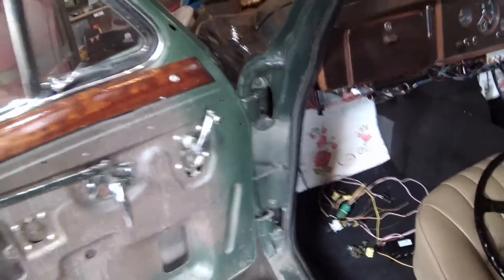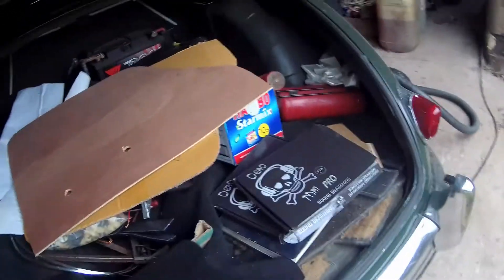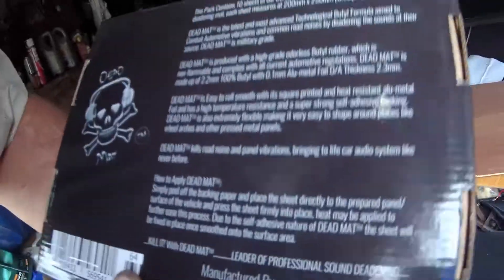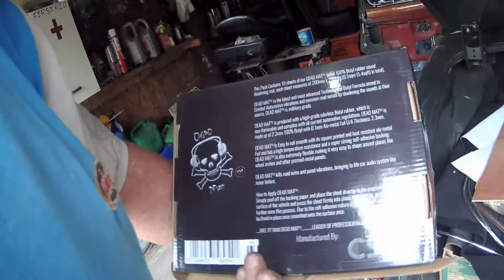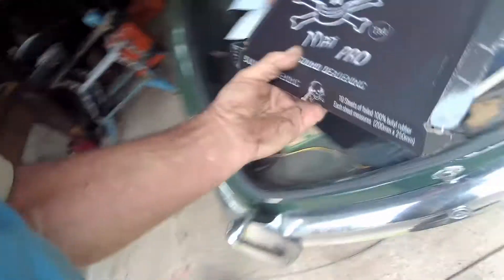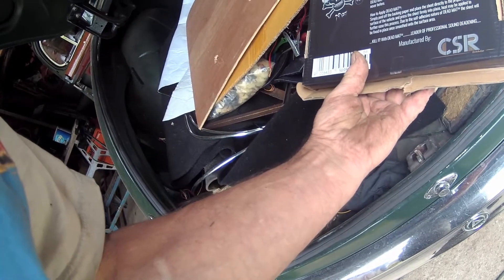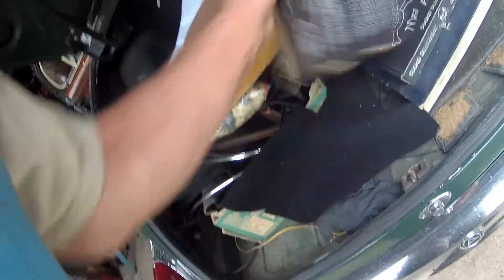We bought some of this fantastic stuff off the internet called Deadman or something. I'm probably going to be really upset when I see where it's made — hopefully it's America. It doesn't say where it's made, so let's hope it was made in Britain.